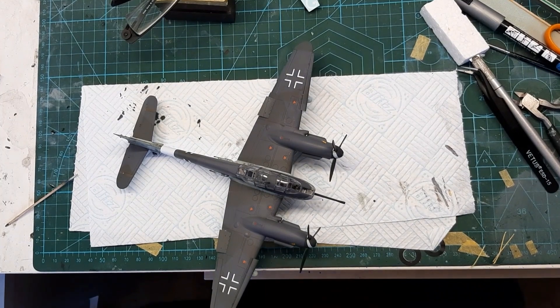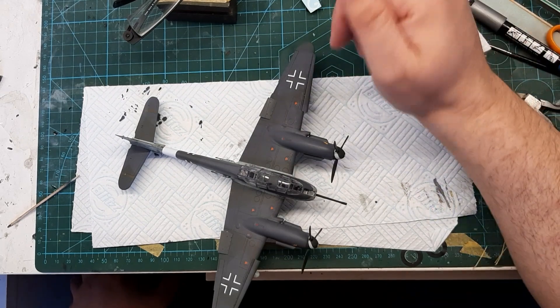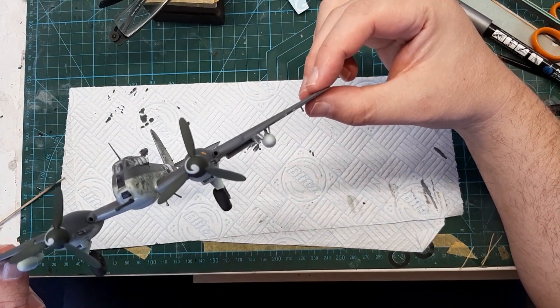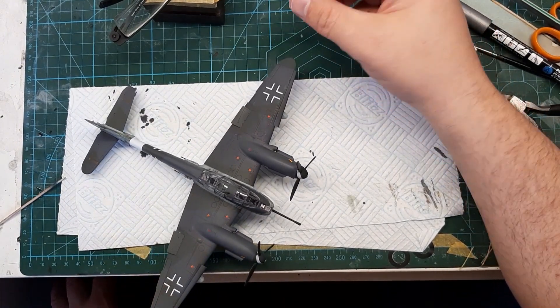Back again. Now, obviously the masking is off, the props are on, and you can see I've done the spirals on there. I don't know if they're quite correct, but they tend to show them off. Beats the hell out of putting the decals on.